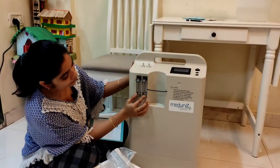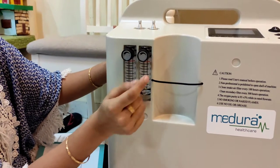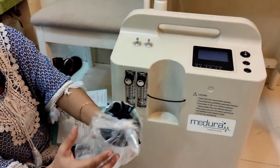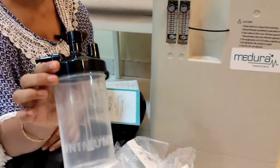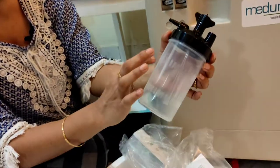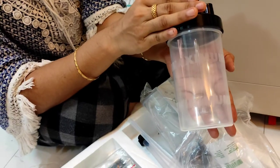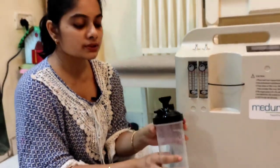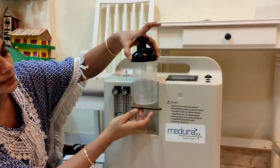This is how the whole machine looks. You can see the level of oxygen can be changed with these knobs — you can rotate and change the level. There are two here. Here you will have to put one of the humidifiers. This is the humidifier, this is how it looks. In very big letters they have written 'minimum' and 'maximum' — you have to fill distilled water in it within that range. Always use distilled water, or boiled and cooled-down water, but preferably distilled water.